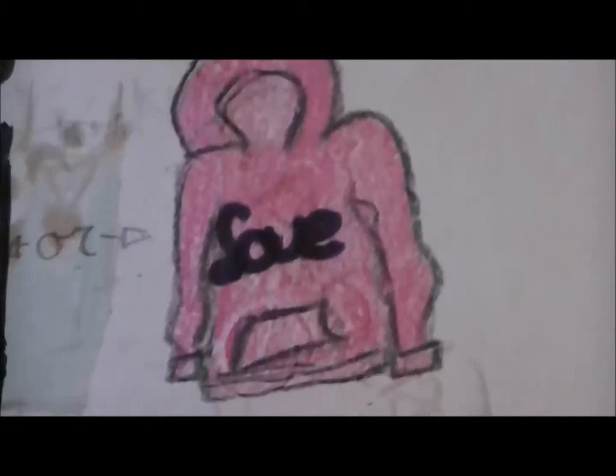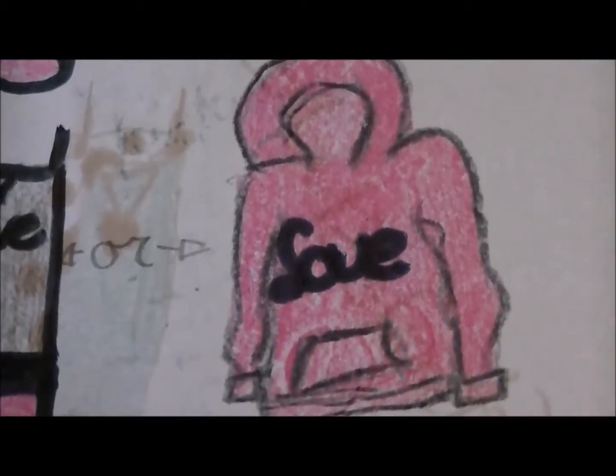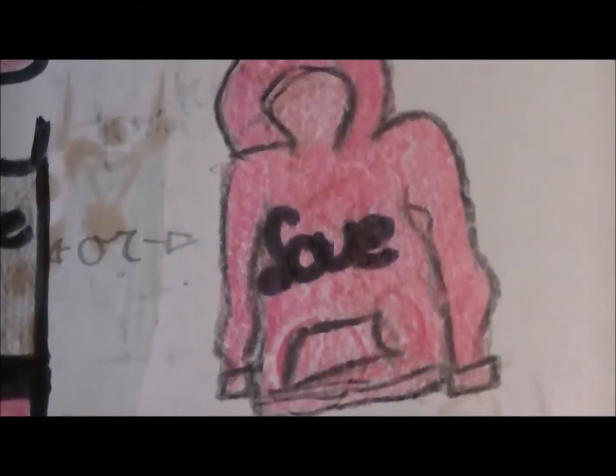Then we have this gray tank top — it says 'love' on it and has a v-neck cutout, but it's filled in with white fabric. Another thing that comes with this outfit is this pink hoodie.